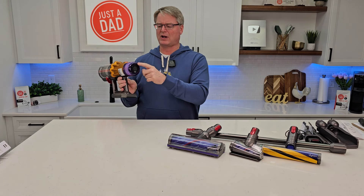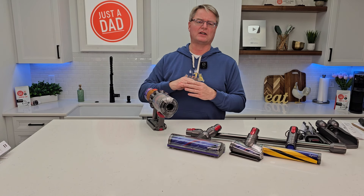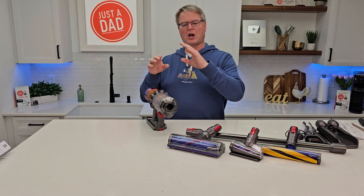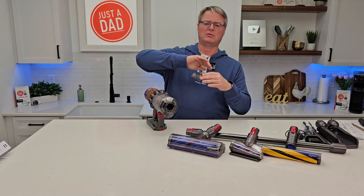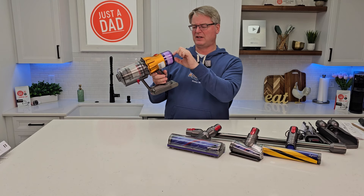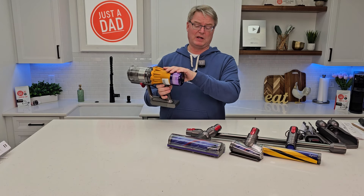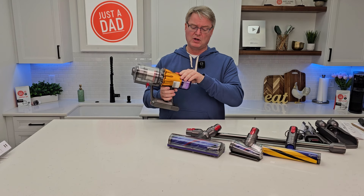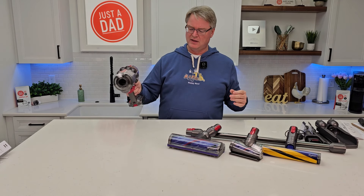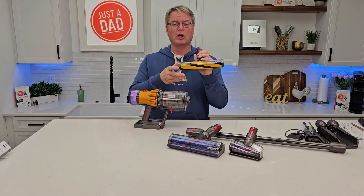I was hoping the hair would have come out a little bit better. And I'm trying to figure out the micron display. I thought my carpet was pretty clean but it was still showing quite a bit. I like how Shark has a circle that just turns red, and as your carpet gets cleaner it turns blue — easy to read. On this one the micro display things are really small.